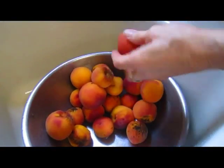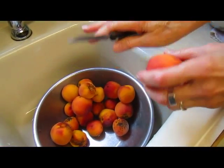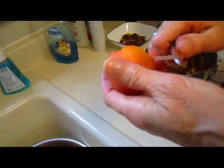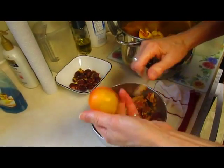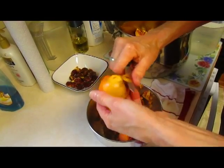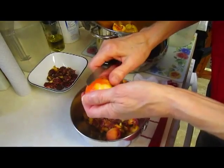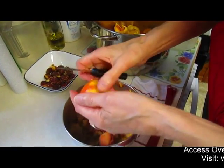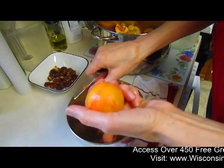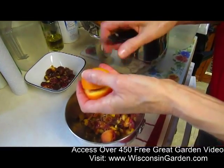The easiest way to get the skin off a peach is to take boiling water, pour it over your fruit, let it sit one minute, and then cool it fast with cold water. The skin will just peel right off. That technique works for tomatoes too. All you have to do is put the peaches in a bowl, get a teapot of boiling water, and pour it over — peaches or tomatoes or whatever — just for one minute. That will loosen the skin up and it'll peel right off.